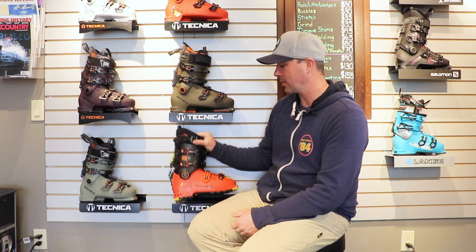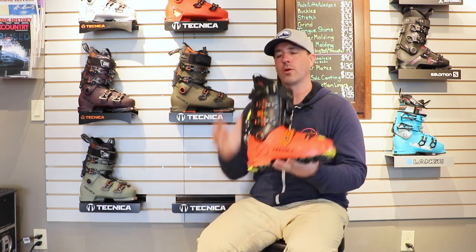Hey skiers, it's Bob from SkiEssentials.com. I'm here at Inner Boot Works in Stowe, Vermont. Got some 2023 Technica boots on the wall behind me here, and this one is the Technica Zero G Tour Pro.